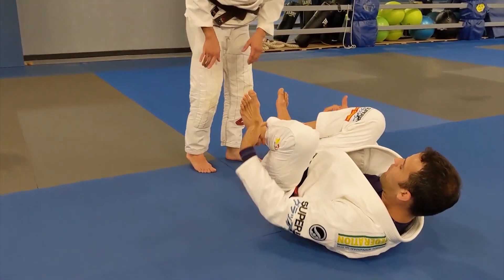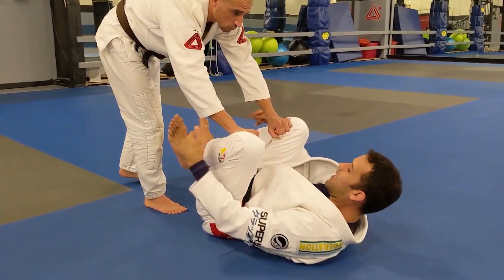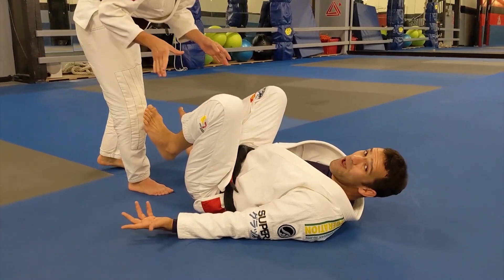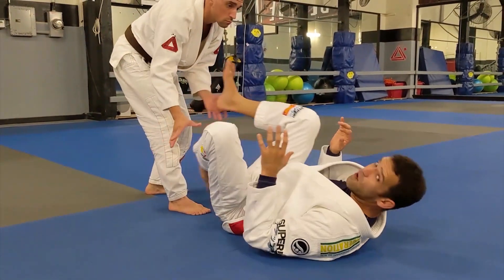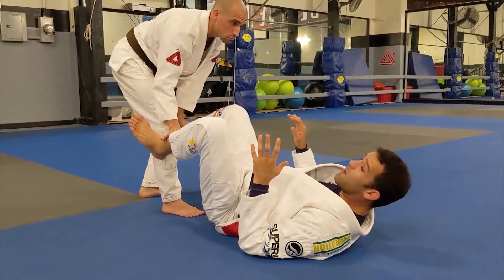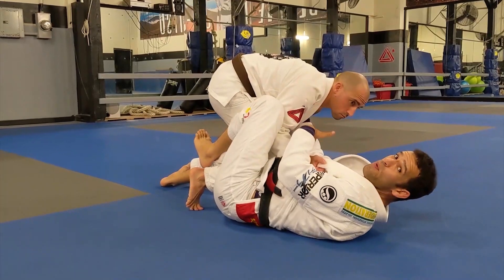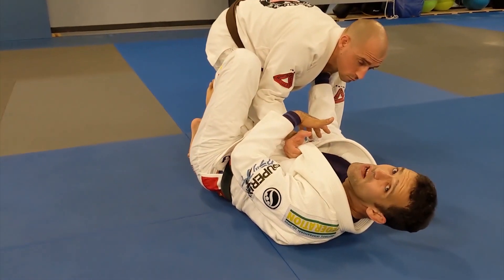He's going to grab some part of my gi pants — or even if he doesn't grab the gi pants and just clamps on my ankles, I know he's going to grab my legs somehow, otherwise he's not going to pass my guard. If I have my hands up here, like you sometimes see people doing, trying to fight with their hands high, and then he grabs my pants and passes — now he's already got a big head start on the pass, and I'm not head-starting on the sweep.